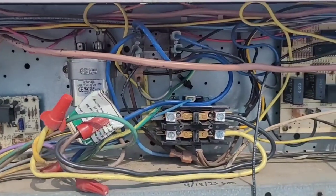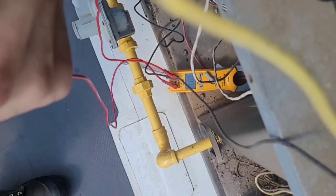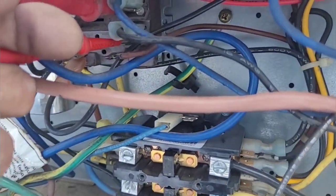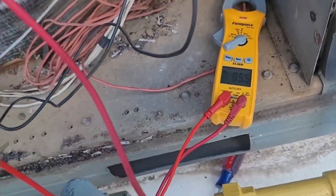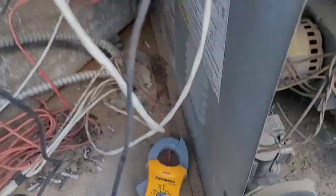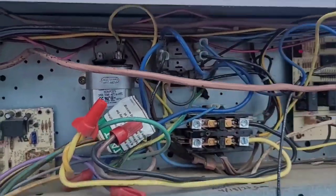I'm going to test my terminals and make sure I've got good voltage and no loss anywhere. Testing between this one and this one — watch the meter — I get 309 volts. Now look over here, I get 480. So over here I'm getting 480, and over here I'm only getting 309. So I've got a bad fan relay.